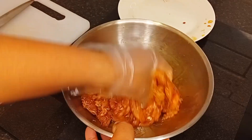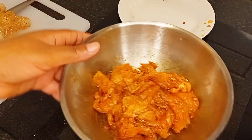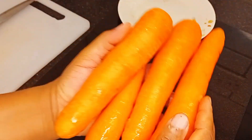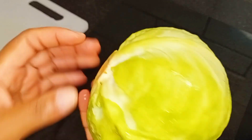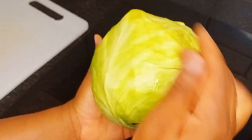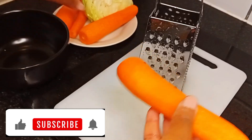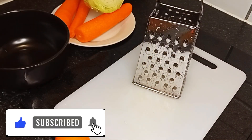For my vegetables I'm using carrot and cabbage. I intended to use four pieces but ended up using two pieces of carrots. I went on to scrape off the back of my carrots and wash them properly.